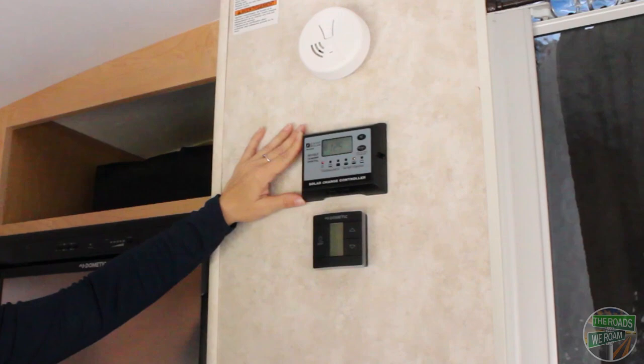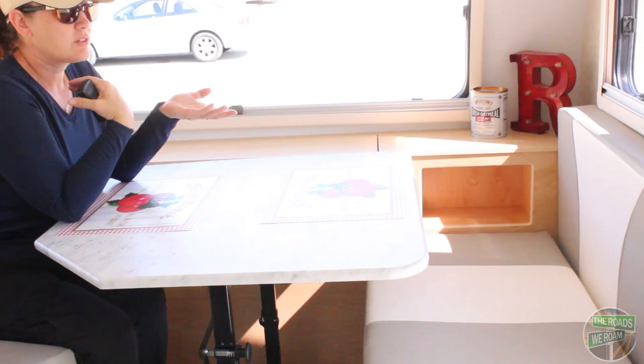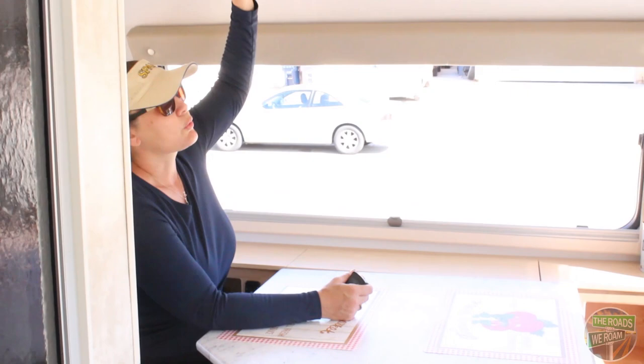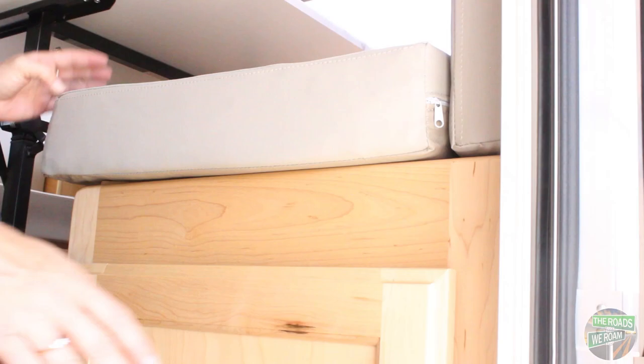One of the reasons we love this unit was the size of the dinette area — it has two bench seats, a hidden TV which I will show you in a second, storage up above, and two cubbies on either side. In addition, below each seat you also have additional storage. There are two ways you can access it: lift up the seat cushion and lift this up, or you can access it through the door.